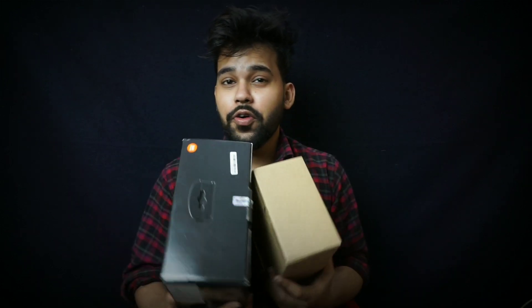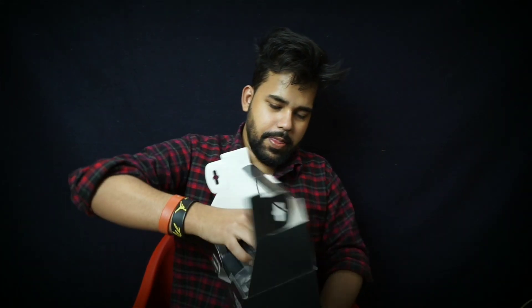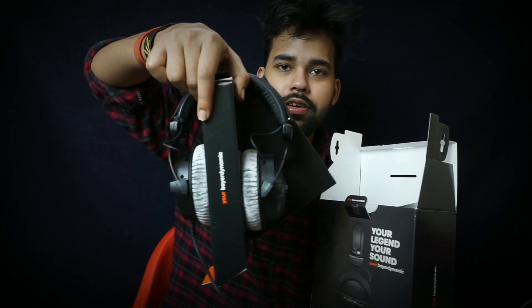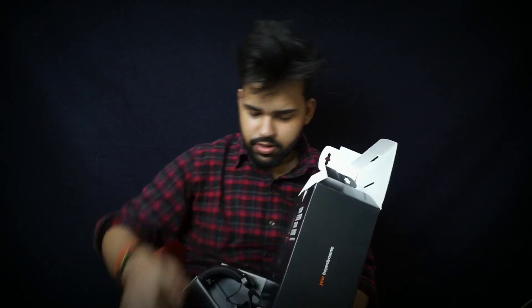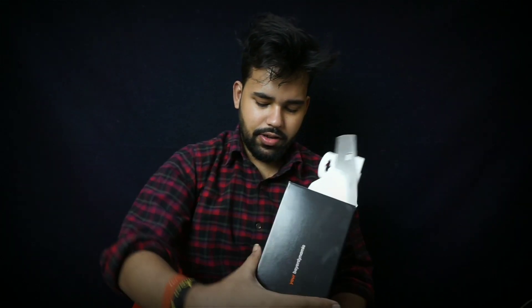I will do the whole unboxing and show you the contents. Inside the box we have the headphones, manuals, the cable, and the quality card. The other option is a 250 ohm. Now the headphones — if you keep the headphone, you will be able to use the headphone stand as well and use the headphone.